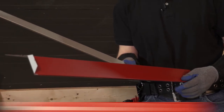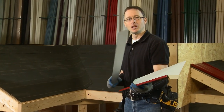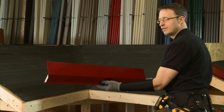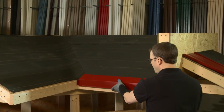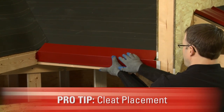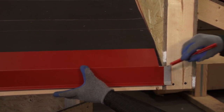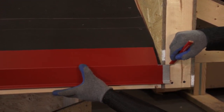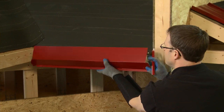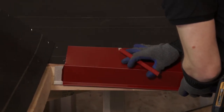I have my eave trim — it's already been prepared, the inside corner has been done, and it's been cut to length. To make sure I position the continuous cleat properly on the fascia, I'm going to insert it and take this over to the eave. I'll get the eave trim into place, letting the continuous cleat stick out past the end a little bit so I can make a mark with my snips as to where it's going to be positioned. Then I'll slide it down to the other end, let it stick out just a little bit, and make the same mark.